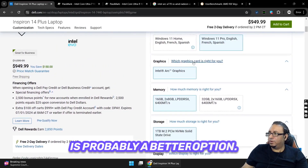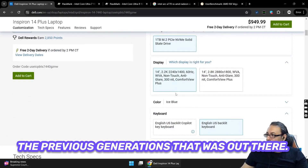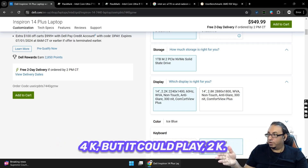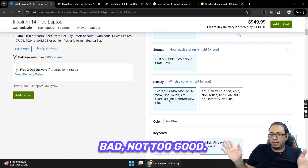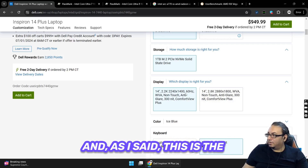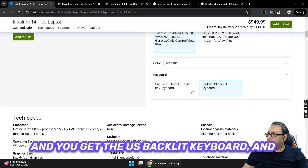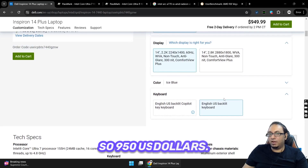In terms of the display, this is a 14-inch 2.2K panel. It can't play back 4K but it runs at 60Hz and 300 nits. That's not too bad and not too great — it's probably not going to be super visible in direct sunlight but should be perfectly fine indoors. This is the lower-quality display option compared to the other available configuration.